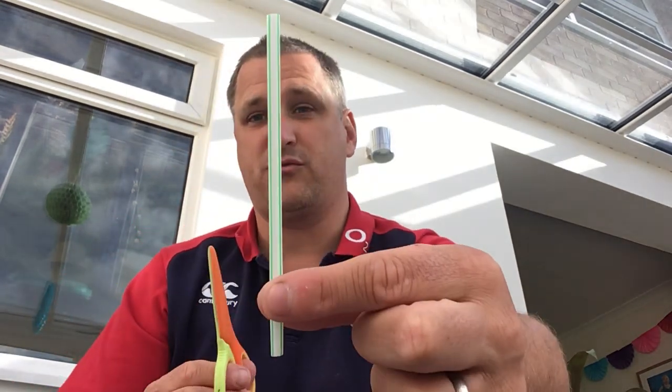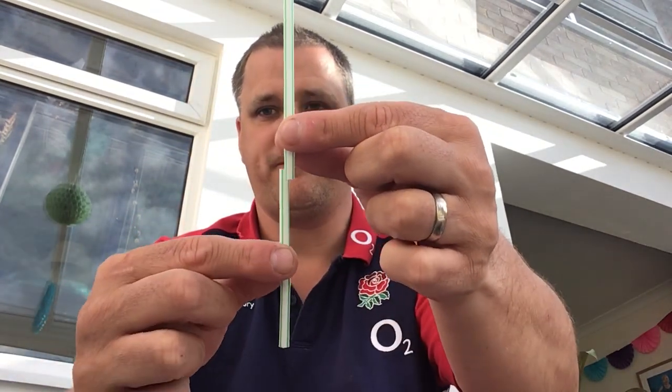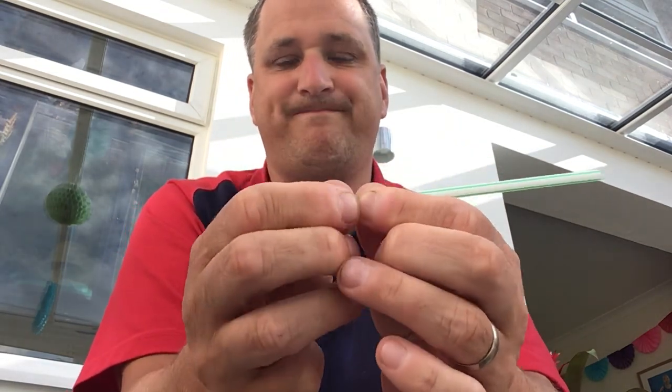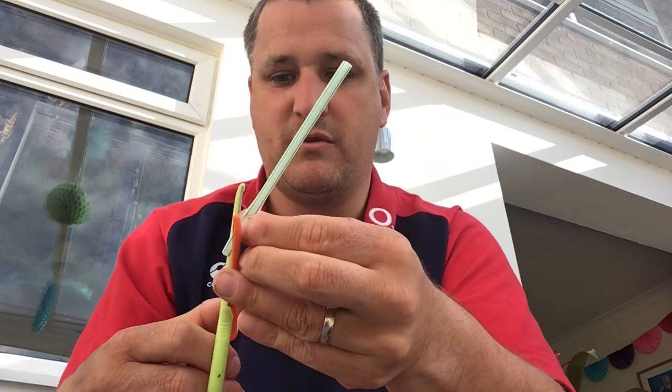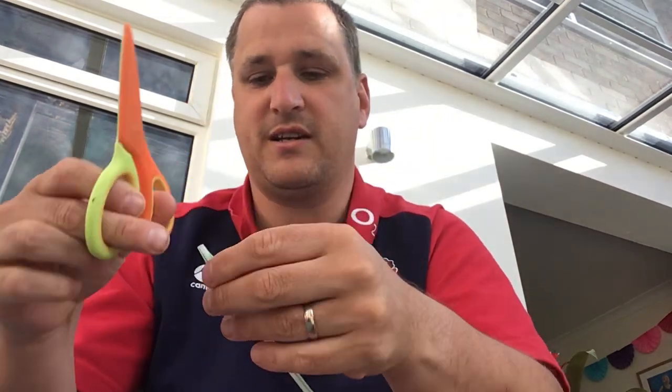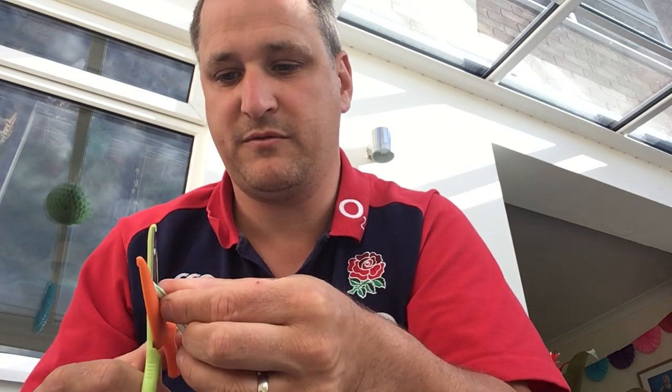What you're gonna do is — I've cut my straw — I'm gonna squash one end and then cut it into a point. It's almost like a little arrow or a little spear.